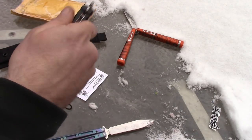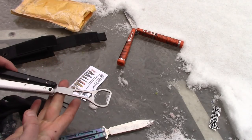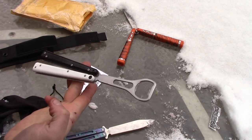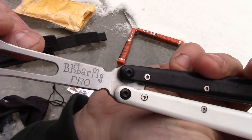This one sounds more like what a balisong should sound like. And just the weight of it overall - both the handles and the blade - it feels great. There's the balance point. So it feels really good. BB Barfly Pro.